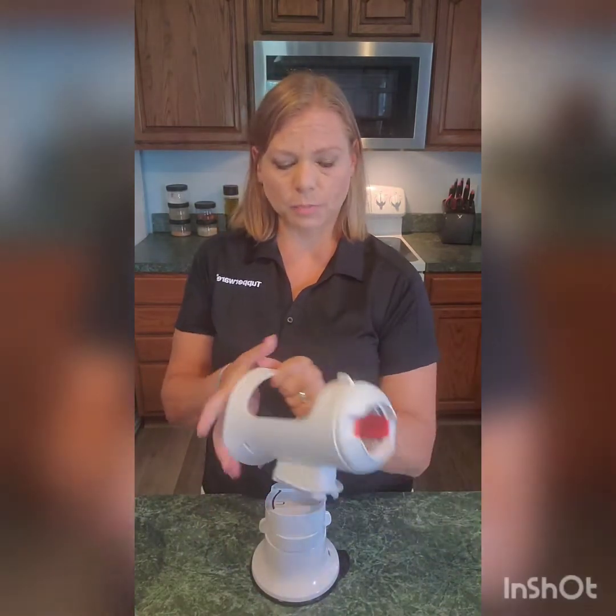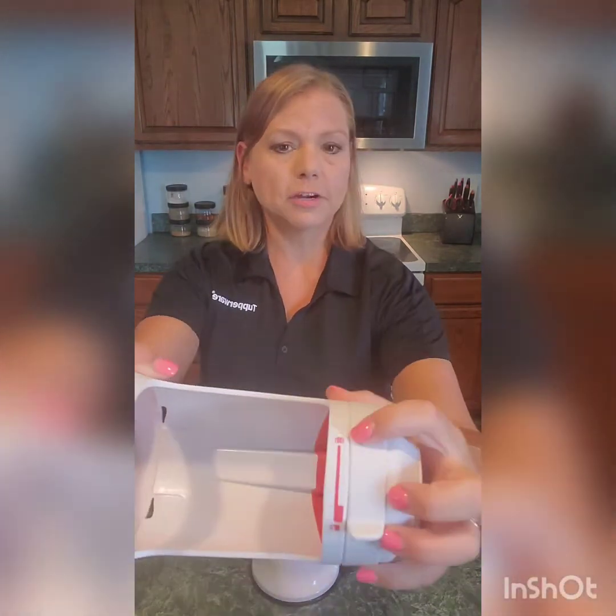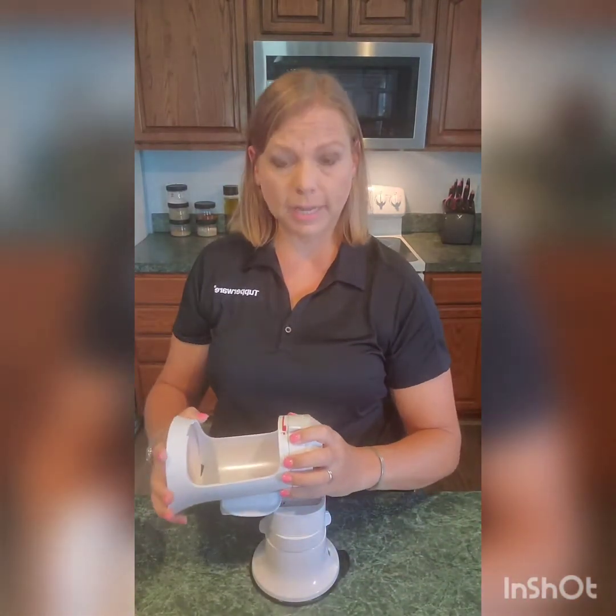We have our base that suction cups to the countertop, and then we have the spiralizer accessory. Notice here that there's a spiral indicator and an unlock indicator — that'll come in handy as we go.